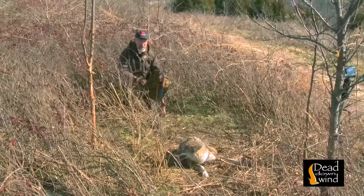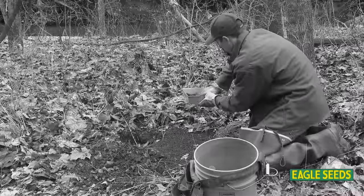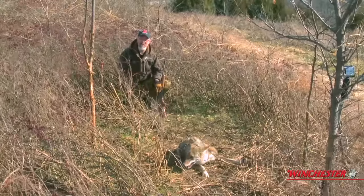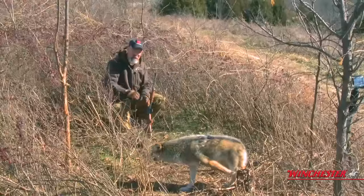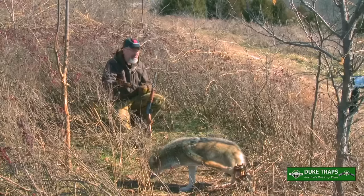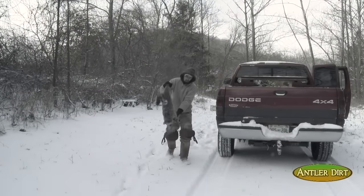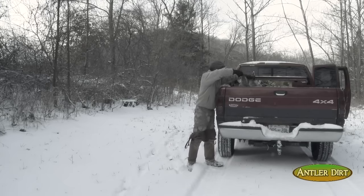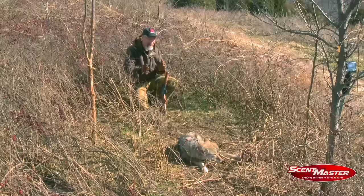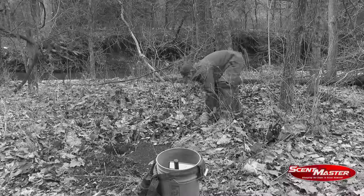Trapping is a great way to get out and learn more about your property because it forces you to read sign on a very small scale. This is a beautiful pelt that will be enjoyed by my family or whoever I give it to. Don't worry about trapping a few coyotes — consider it a conservation movement, especially if the deer herd has been suppressed like it has here at the Proving Grounds. Trapping is not only a time-honored technique that literally helped fund the foundation of America, it's also a great way to interact with creation. I find that trappers know more about reading sign than any other group of sportsmen.